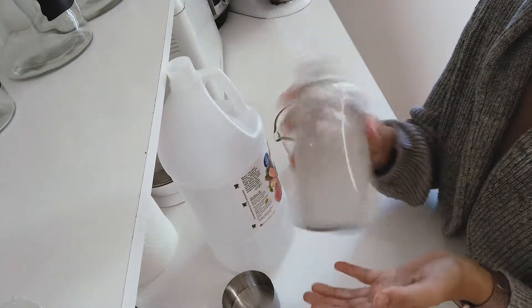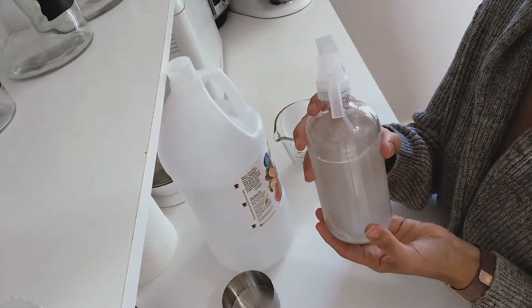Now here you have it all ready to go. I'm getting started with some of my cleaning today — I'm cleaning my countertop. See, nice and clean, pretty quick, and it smells delicious! Wasn't that easy to make your own all-purpose cleaner?